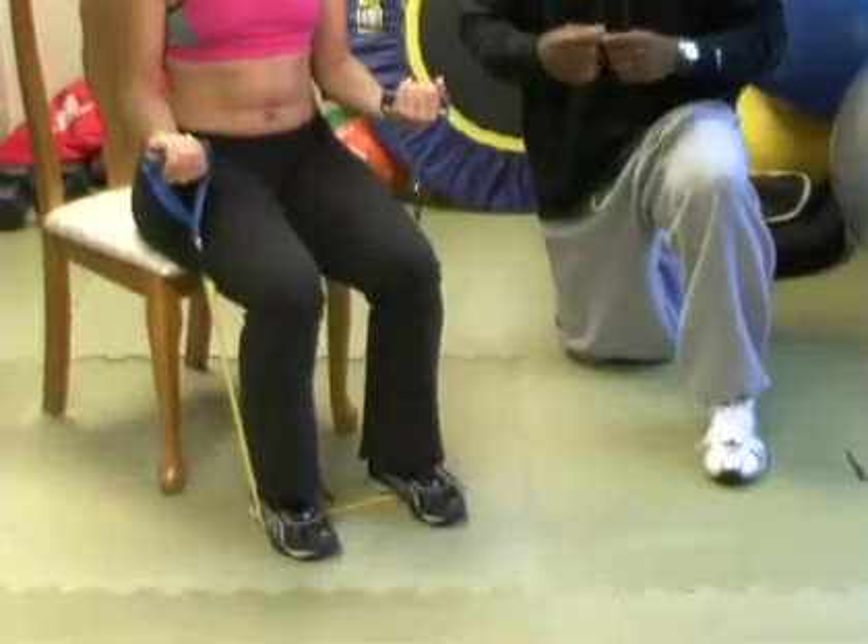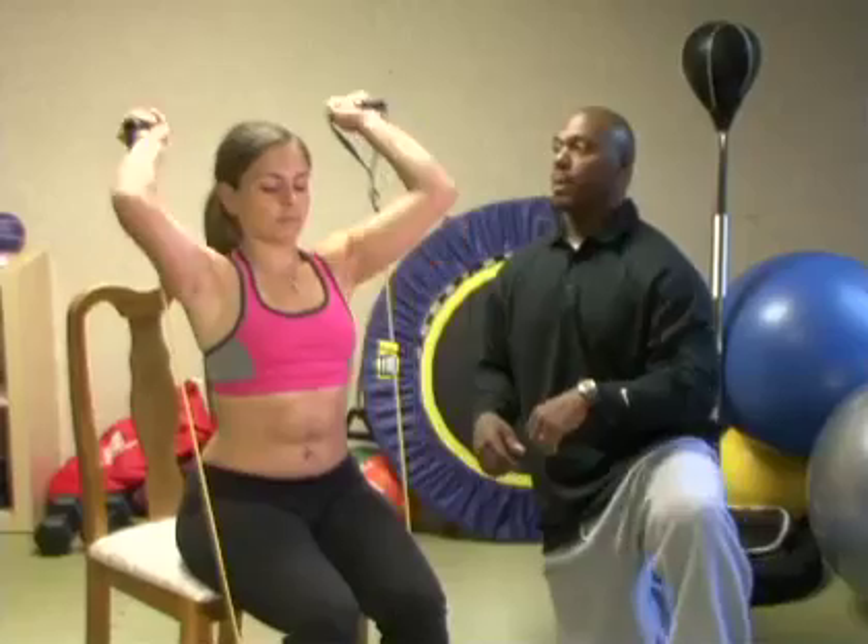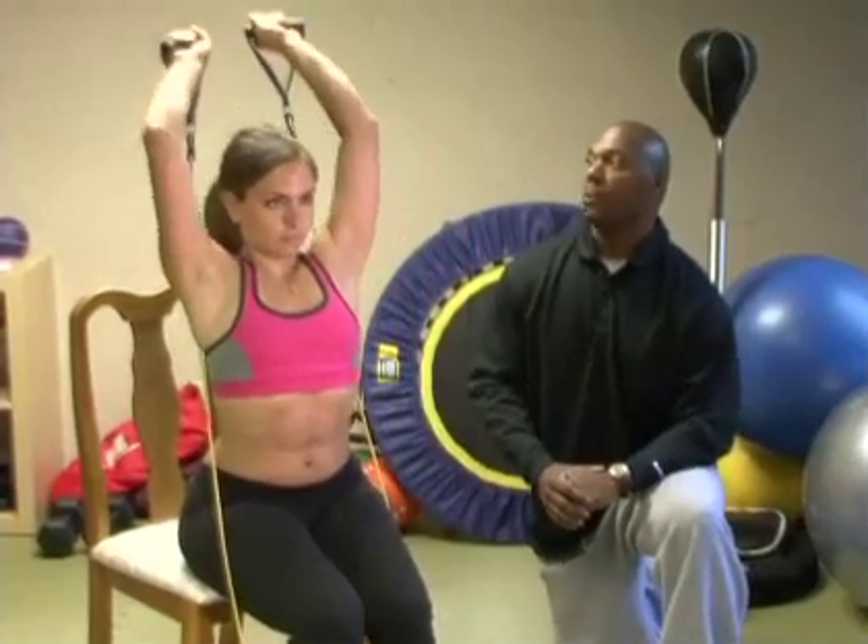Now we're going to start on another section of the arm — the rear part, called the tricep. The tricep makes up three quarters of your arm mass, while the bicep is a relatively small muscle. Jennifer is going to demonstrate how we do overhead tricep extensions.